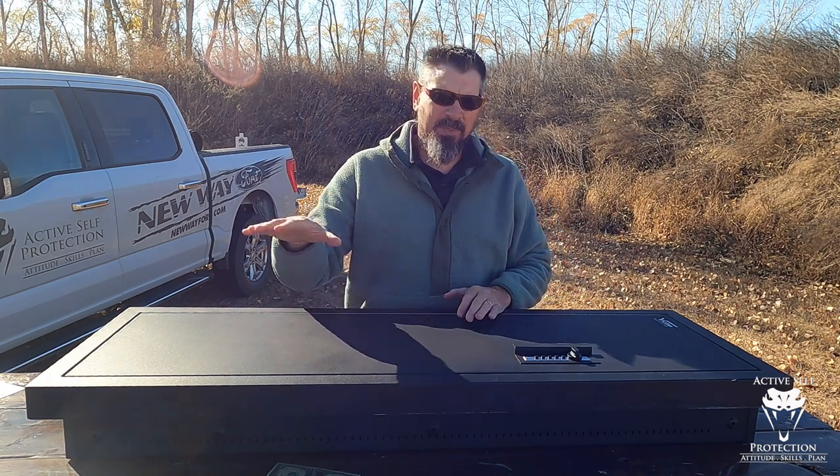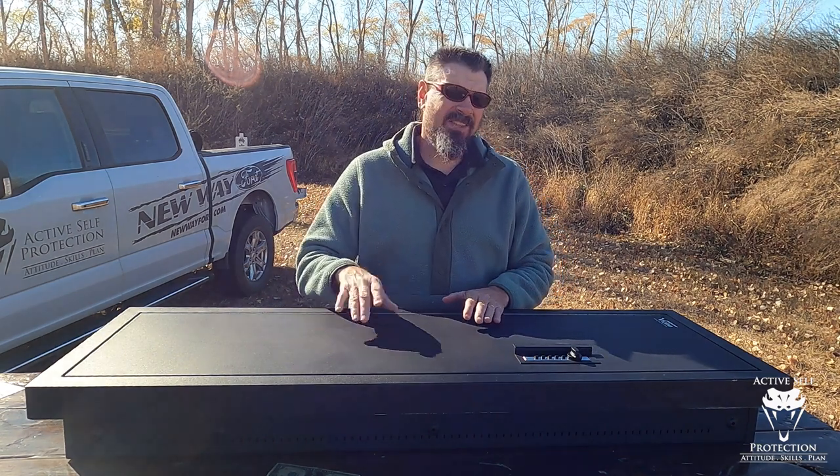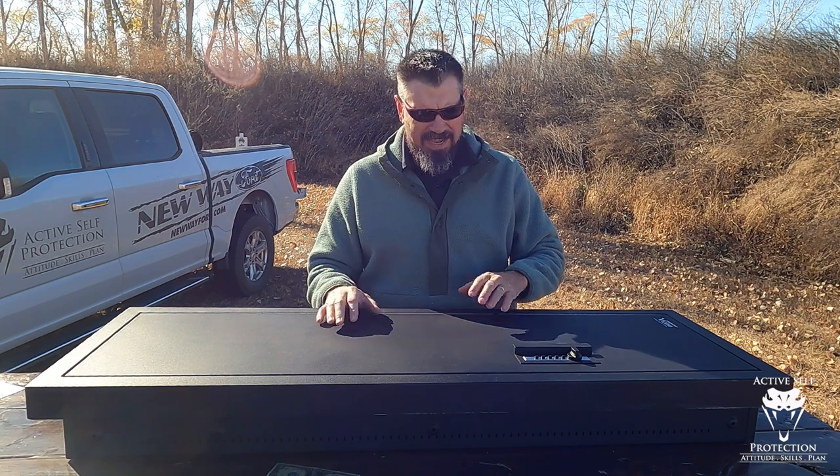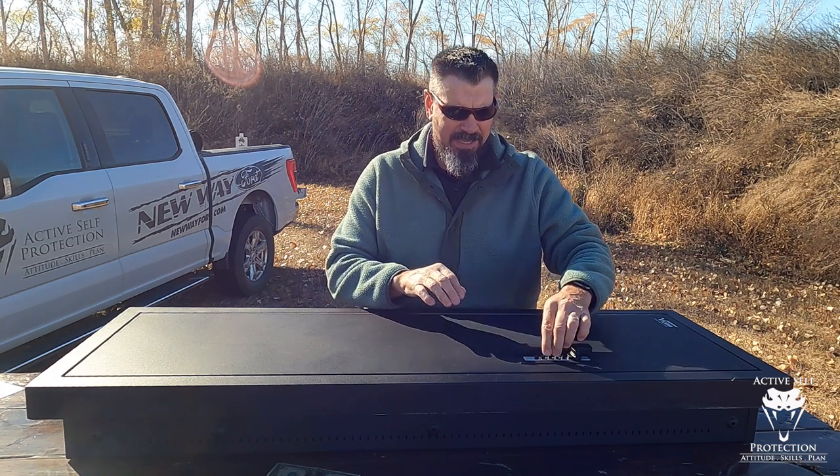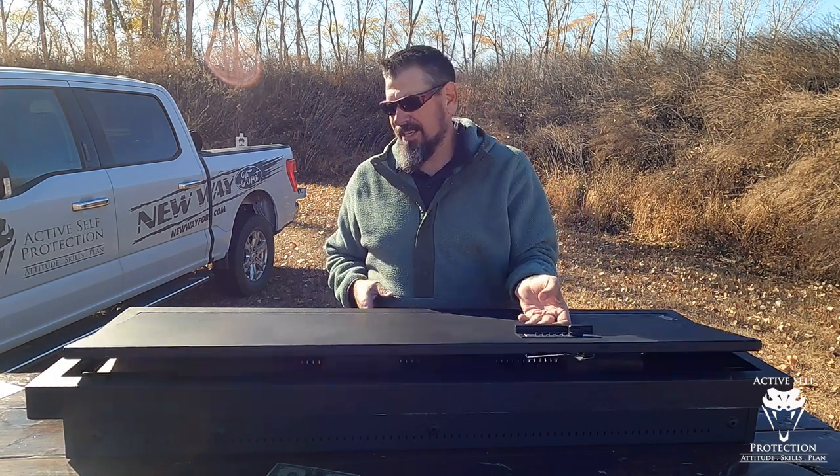Just like the pistol case, there's no electronics, no biometrics, none of that. It's just this push-button thing that you do. I'm going to open this thing up and show you how fast that opens.